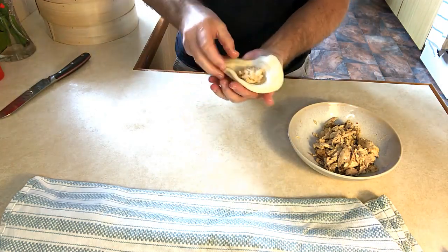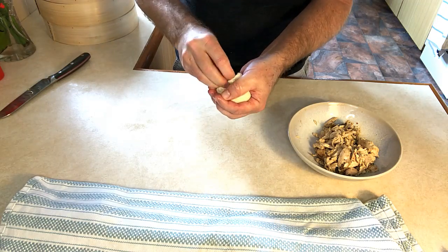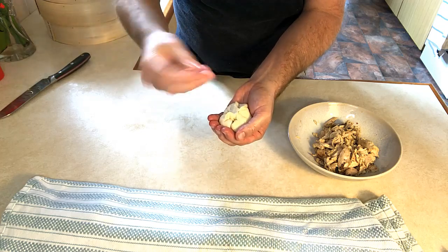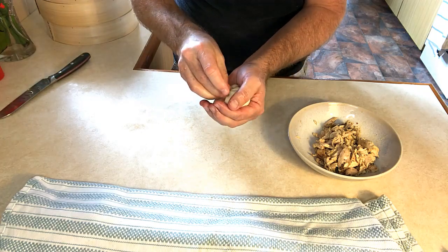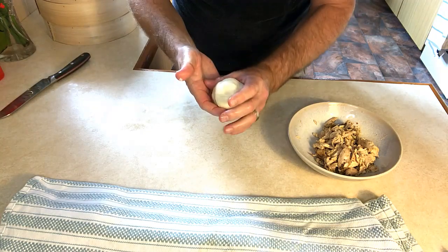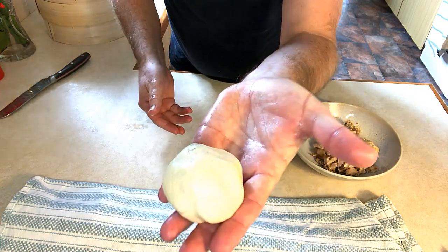Then just pick it up in your hands and meld it around, tucking it in together. Squeeze it together — damp fingers work really well to mold it all together. And there we have it, our first bun. Do the rest the same way.